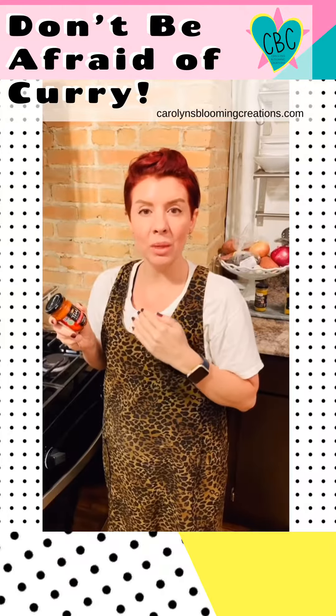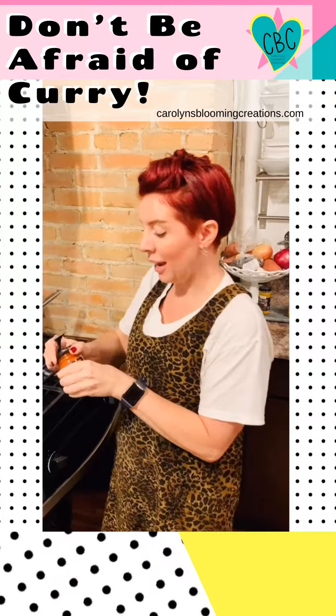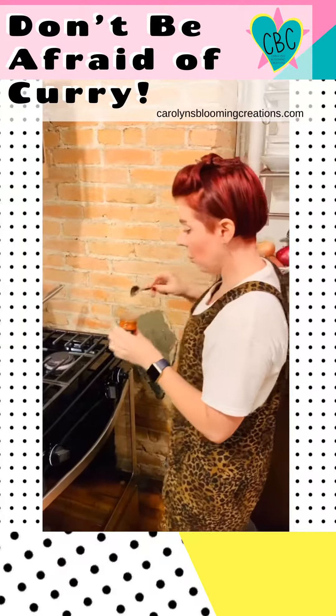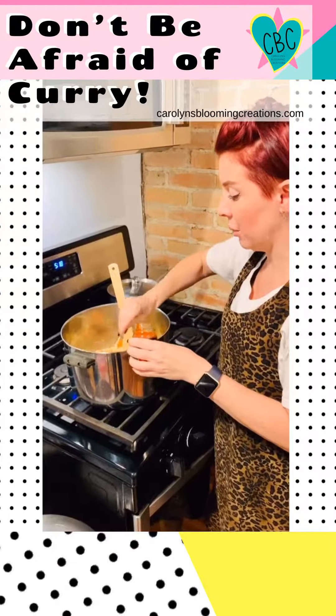I know that I'm not going to be able to tolerate a dish with that much spiciness, so I'm going to tame this down with only adding about two tablespoons, and then I'm going to try it and see what I think.